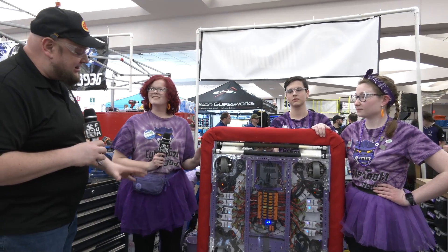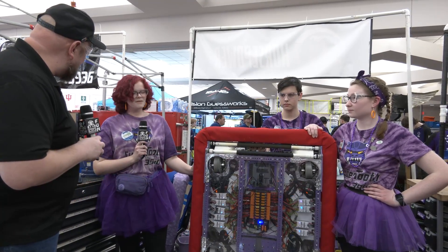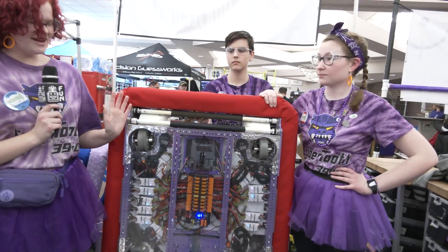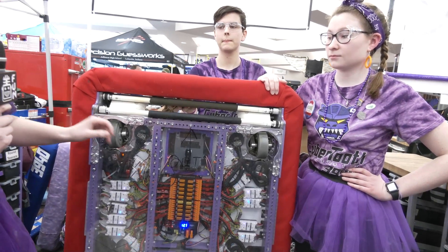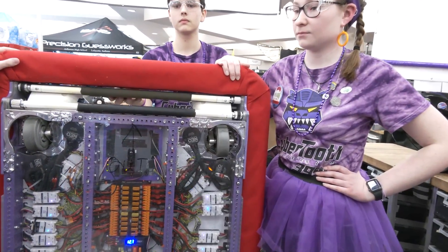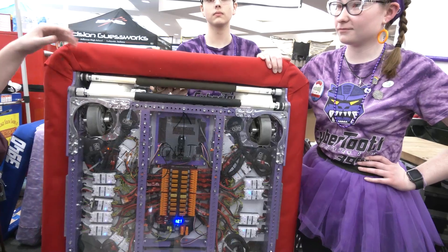Lydia, we're going to start with the belly pan here. You have a great electronics setup — talk to me about why it's so important to mount your electronics that way and anything else that's cool going on with this. Pretty much this is one of our staples. We really like doing our electronics this way because it allows for really easy access between matches. You can see we've drilled out different little screws for it to go in. We also take wire management very seriously — it makes it very easy to see what's going where and how different things go together.